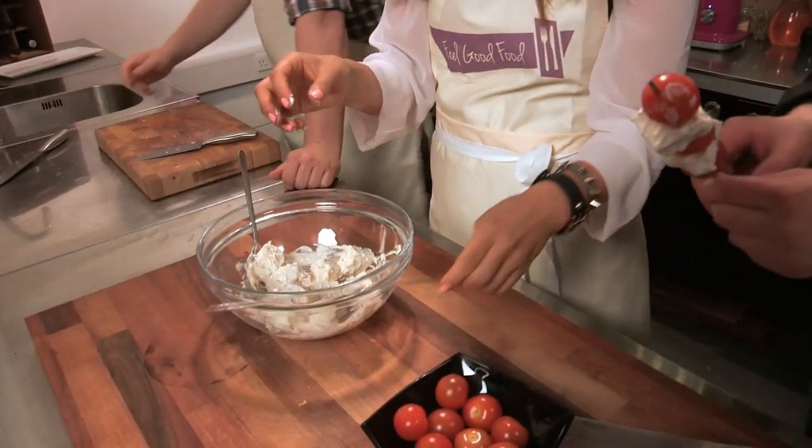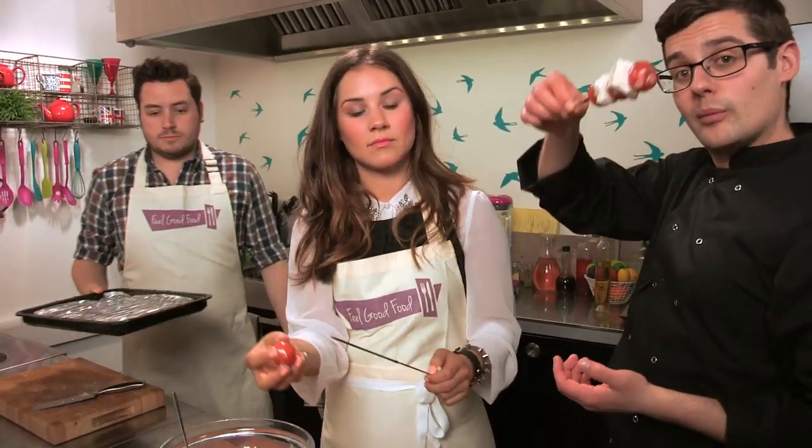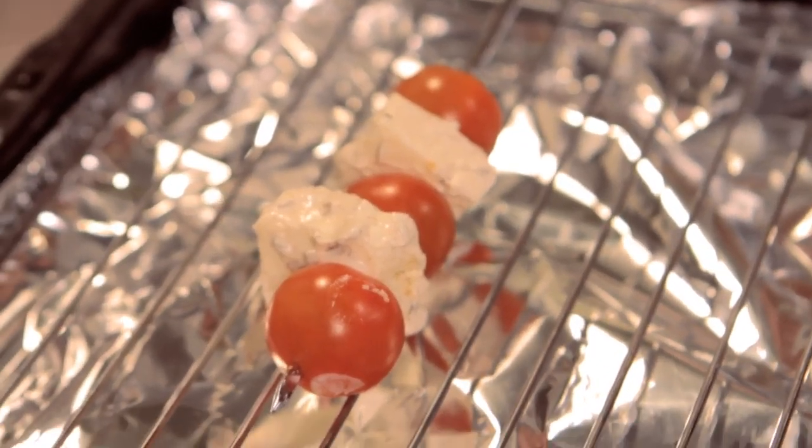There's a grill tray inside — obviously they can't do it on a barbecue indoors, but a really hot barbecue is perfect for this. They'll demonstrate on the grill tray. They would have been outside but it's pretty cold today, considering it's supposed to be summer.